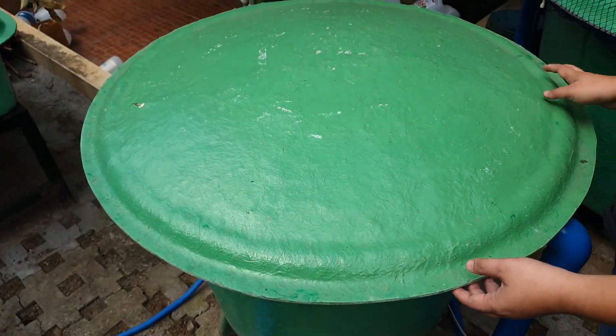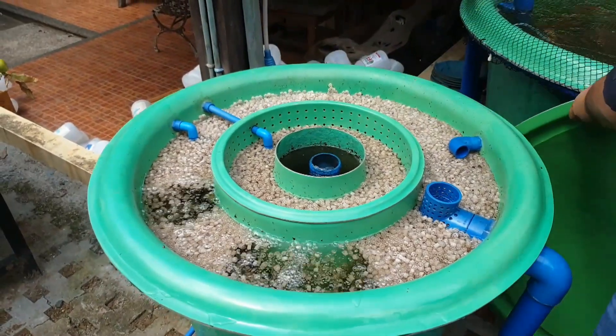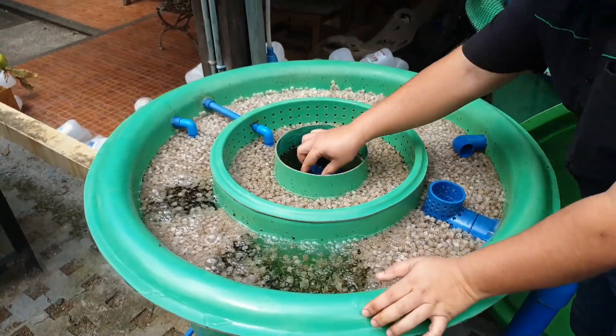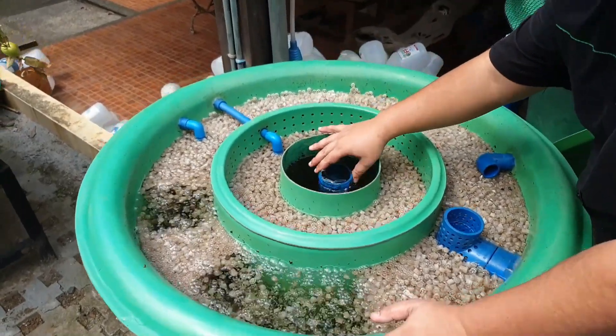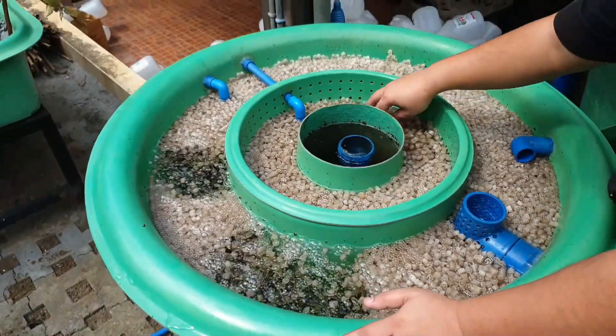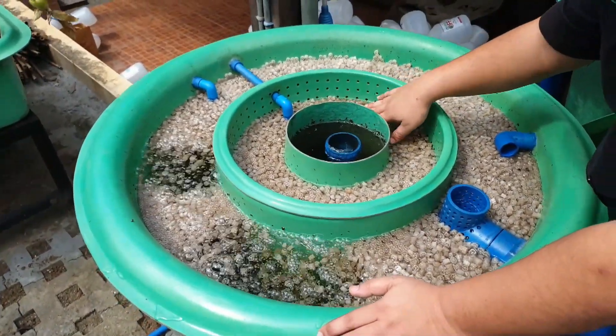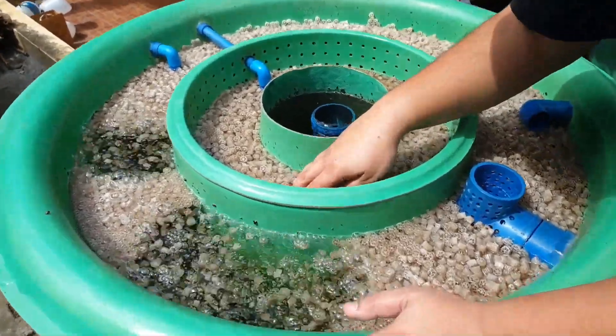This is the Duraflow mini filter — let me remove the cover. In the Duraflow filter, we have our radial flow in the center. Then from the radial flow, it goes to a static media over here, which traps a lot of waste. As you can see here, there are a lot of fine particles trapped in the static bed.